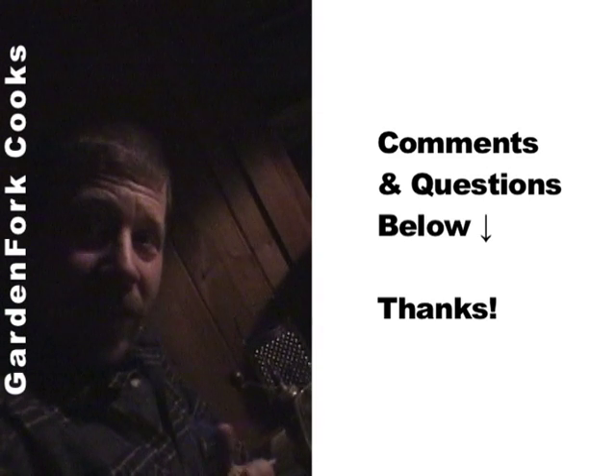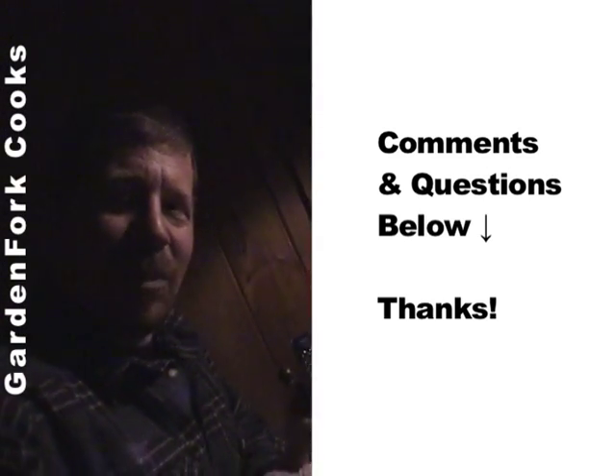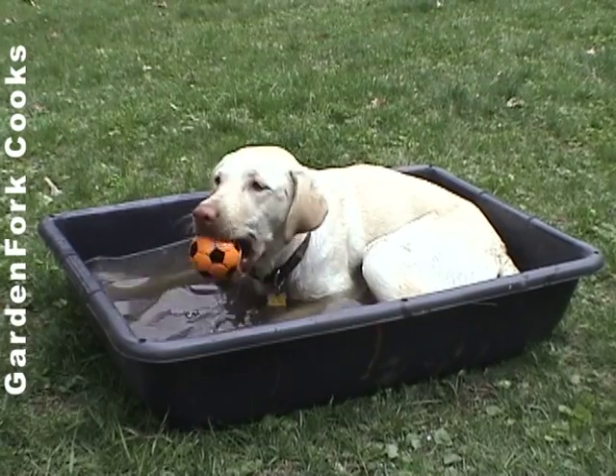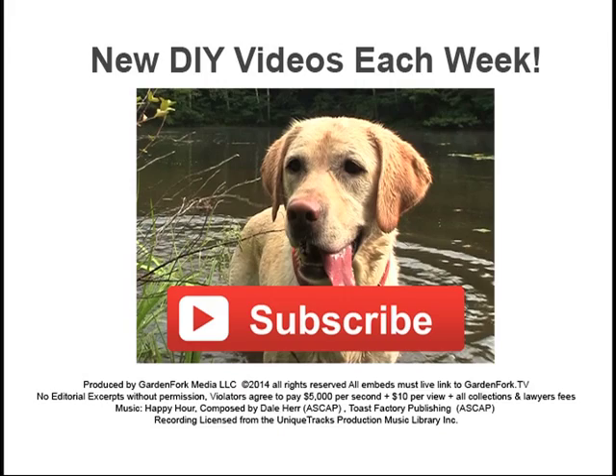Carbonara — very easy to make. Some of us think you can make it with just bacon; some people prefer pancetta. Thank you for watching. I'll see you next time. Bye.